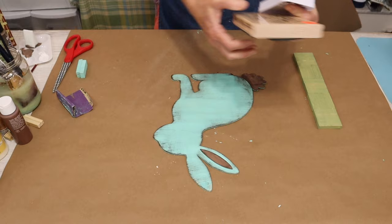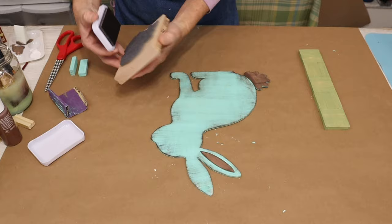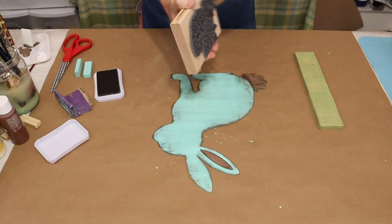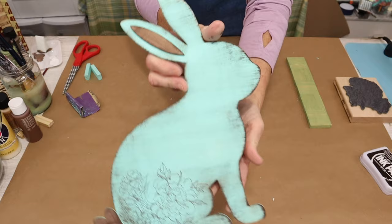It's looking adorable already, but now we're moving on to the really fun part — working with our rubber stamp and ink pad. I start by applying the ink to the rubber stamp, then I'm going to stamp the bottom of my bunny. This stamp was perfect; it fit the curve of the bunny's tail. I was so excited when I removed that rubber stamp — it is so adorable.